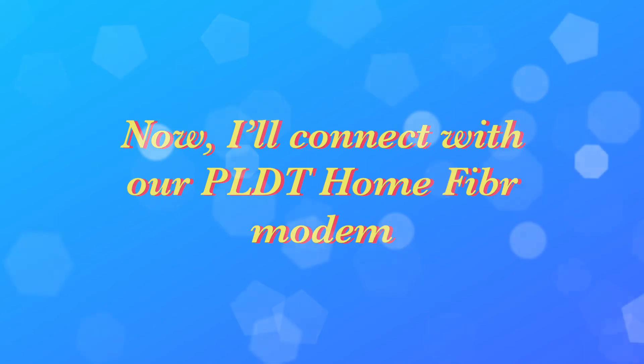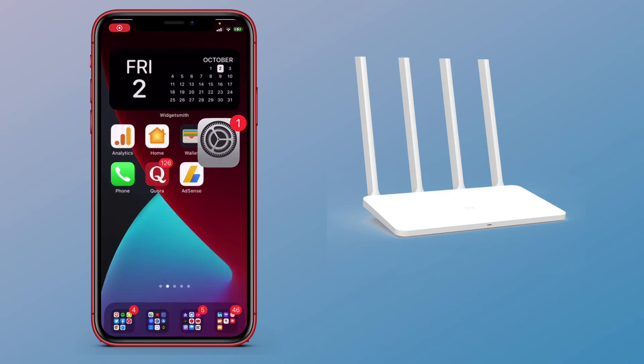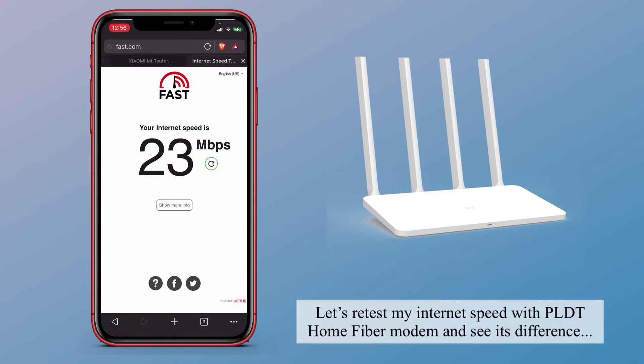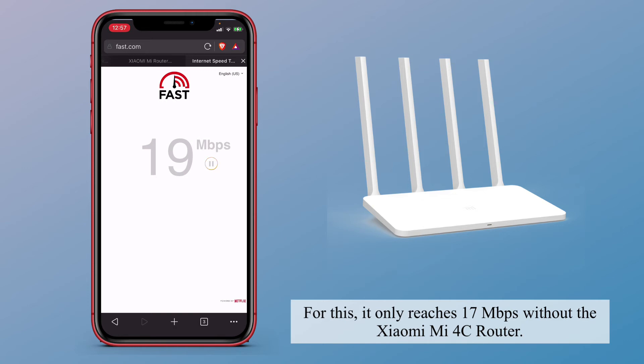Now I'll connect back to our PLDT Home Fiber modem and retest the internet speed to see the difference. With only the PLDT Home Fiber modem, it only reaches 17MB per second — without the Xiaomi Mi 4C router.